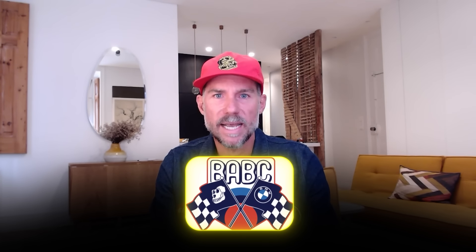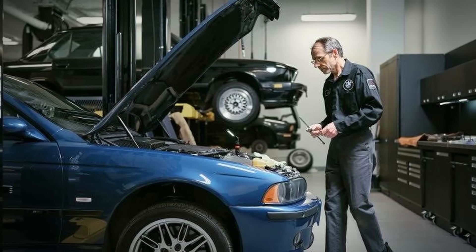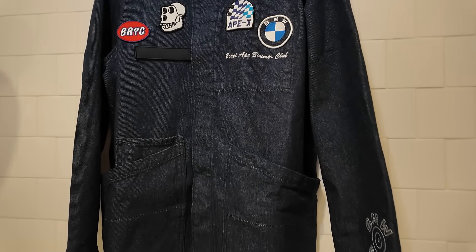BAYC and BMW collabed on this design and BMW Apparel Studios created this jacket. It's meant to be a reimagining of the mechanics jacket — more specifically the BMW old school mechanics jackets. It's got elements that are kind of vintage and old school, but it also has elements that make it look trendy and current.